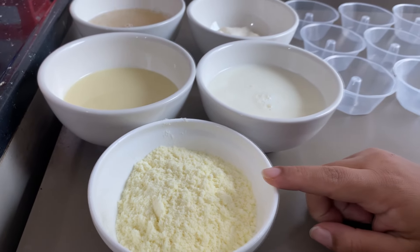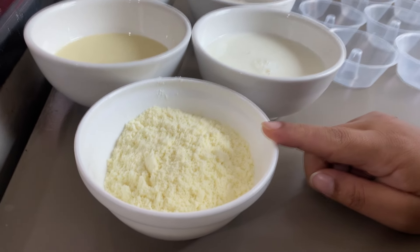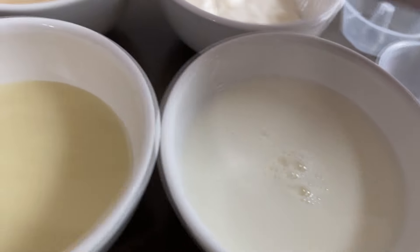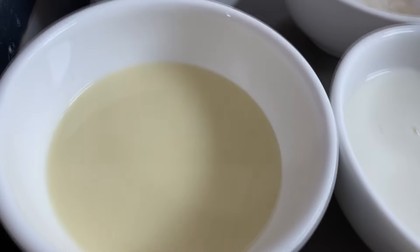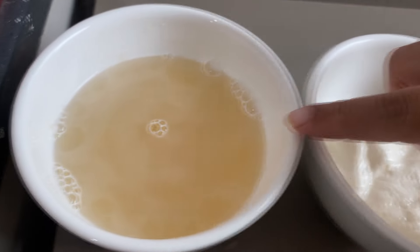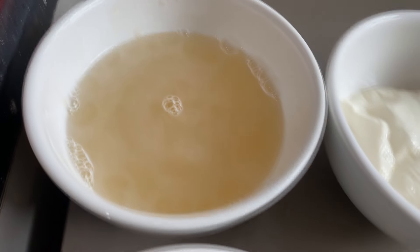Já vem com essa dica comigo. Aqui eu tenho cerca de 5 colheres de sopa de leite em pó, 200ml de leite integral, meia caixinha de leite condensado, meia caixinha de creme de leite, e uma gelatina em color de 12 gramas hidratada.